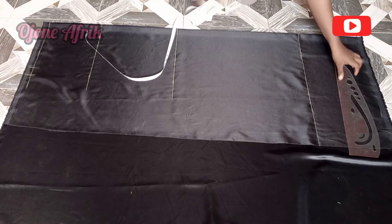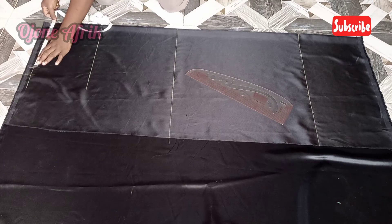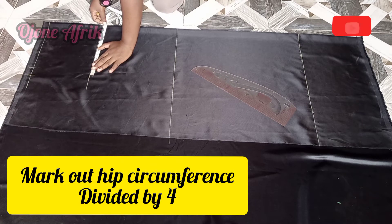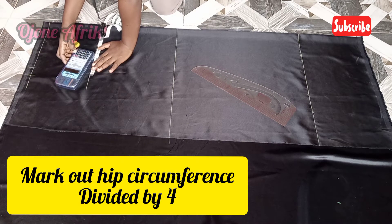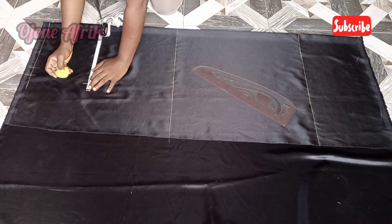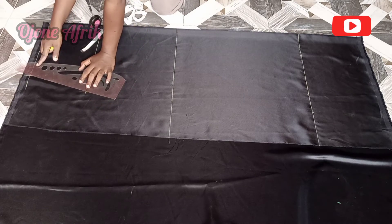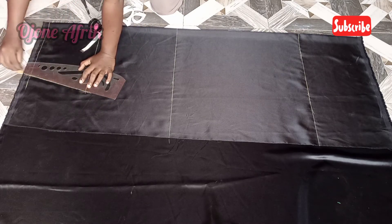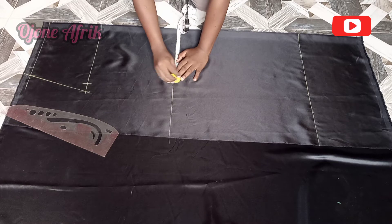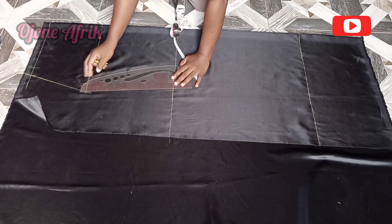Now I'm going to go ahead and extend all the lines I've drawn out. I'll also mark my waist circumference divided by 4, with a sewing allowance of 1 inch. You can decide to use any amount of sewing allowance, but for my project I'm just going to be using 1 inch. I'm going to input the new measurement by subtracting just 1 inch from my hip measurement to give me my new circumference, then I'll be adding the allowance and connecting it with my ruler.